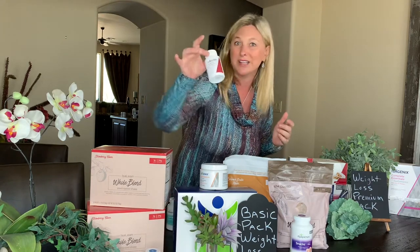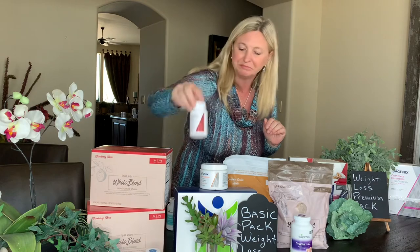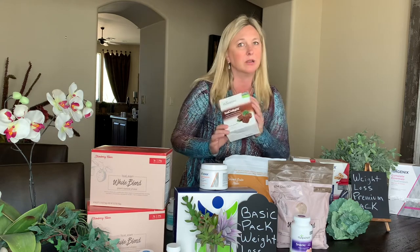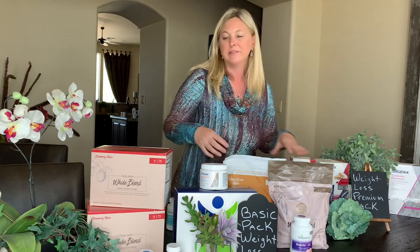Then some kind of mid-afternoon snack. So if you haven't had your Accelerator yet, have your second one. And then if you want to have another snack, whether it's the Issa snack or one of our absolutely incredible Issa Delights — these are so amazing: chocolate, dark chocolate, milk chocolate, whatever you like.